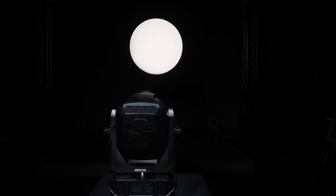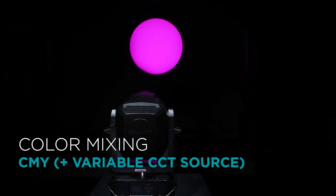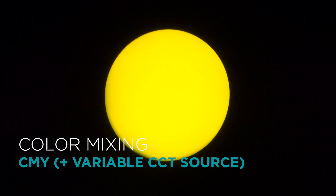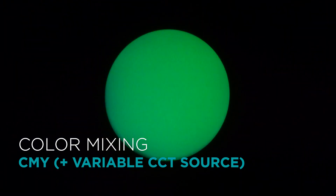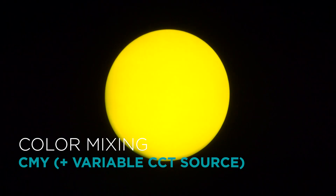The VL1600 Profile uses the same popular cyan, magenta, and yellow color mixing system found on the VL2600 Profile. This allows designers to use the two fixtures together with a matching color palette. The color mixing system and tunable source offers a range of colors from subtle pastel tones to strong saturated colors.